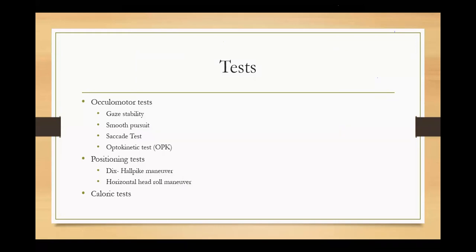We will do all these tests only if the patient is complaining of vertigo and has nystagmus. If there is no nystagmus, there is no point in doing all these tests. So we will proceed only if the patient has nystagmus and complains of vertigo.